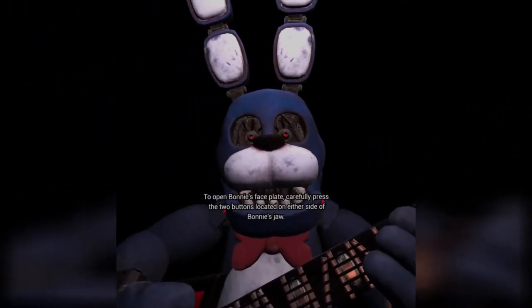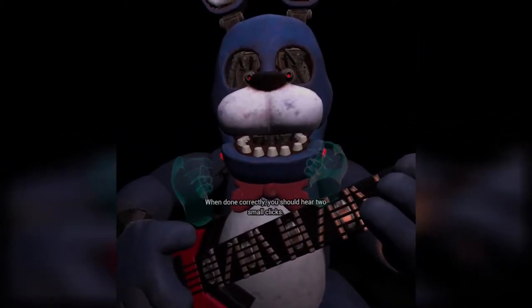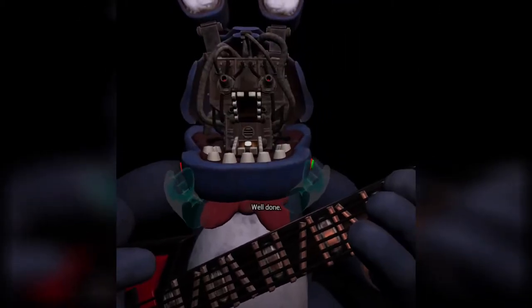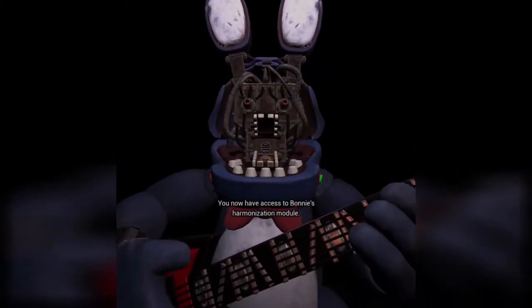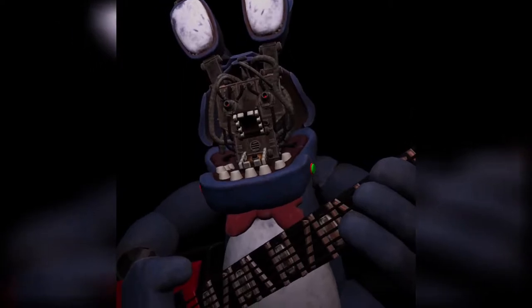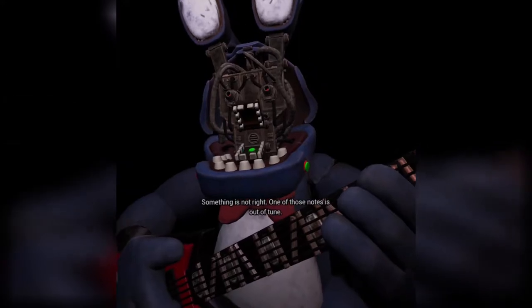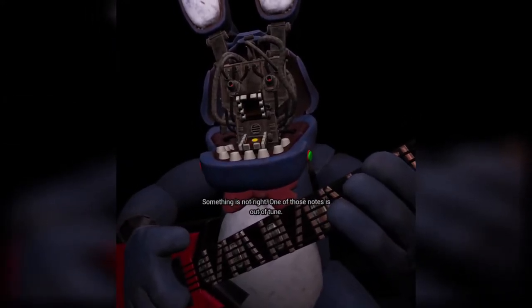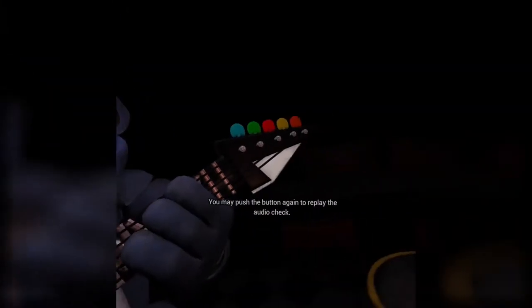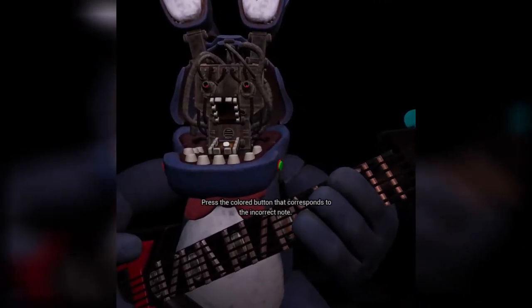Yay. To open Bonnie's faceplate, carefully press the two buttons located on either side of Bonnie's jaw. When done correctly, you should hear two small clicks. Well done — you now have access to Bonnie's harmonization module. Press the blinking button inside Bonnie's secondary throat pipe to enter calibration mode. Something is not right; one of those notes is out of tune. You may push the button again to replay the audio check. Press the colored button that corresponds to the incorrect note.